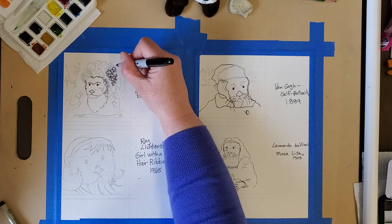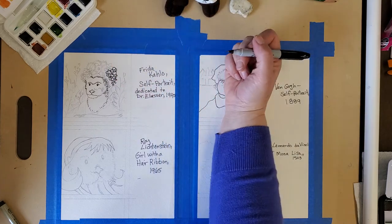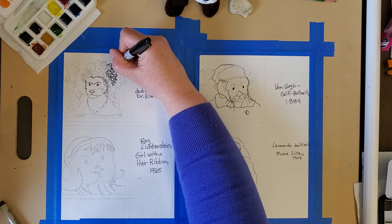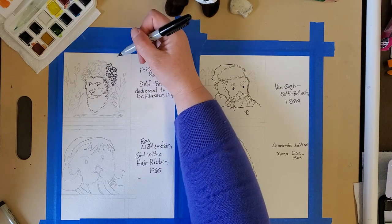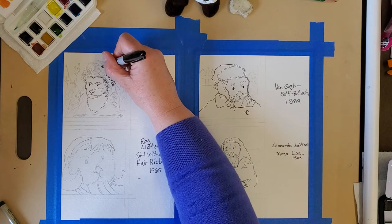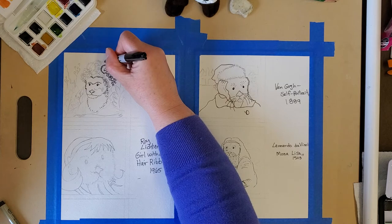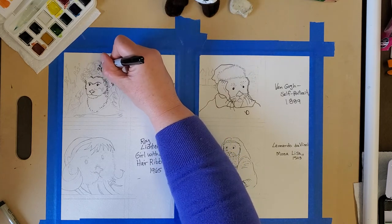The Frida Kahlo one is fun — I chose this one because it has a lot more detail on the hair. In this Frida Kahlo portrait they made a flower crown on top of the head, and I love the flowers. That's why I picked this one, but it does mean it has a little more detail to recreate with my marker.